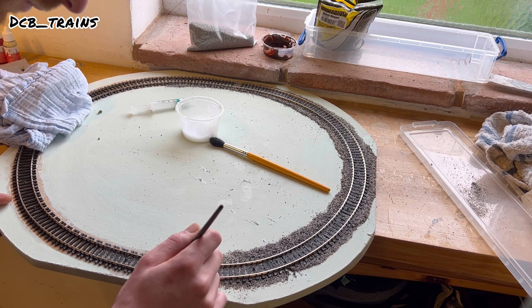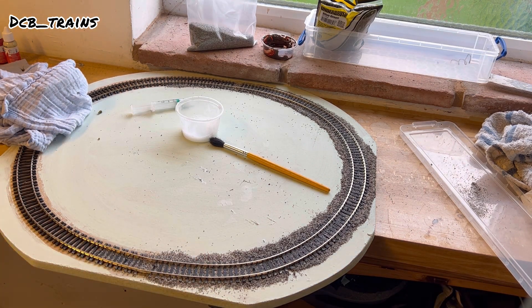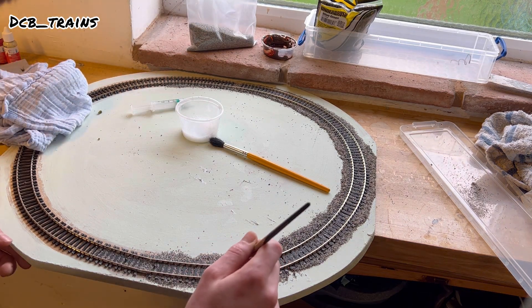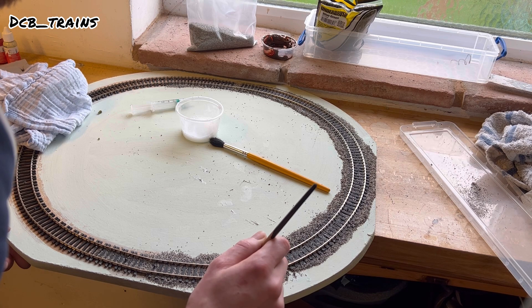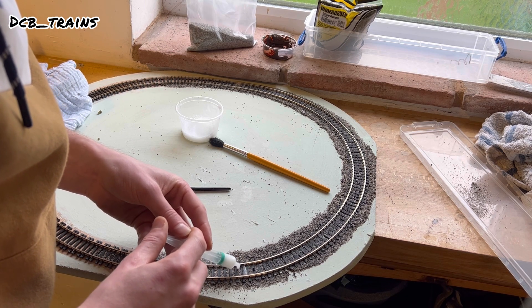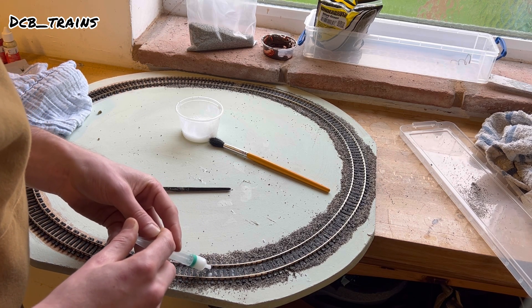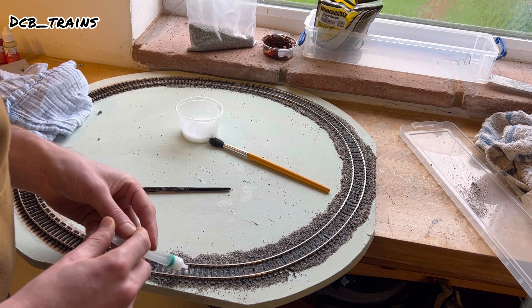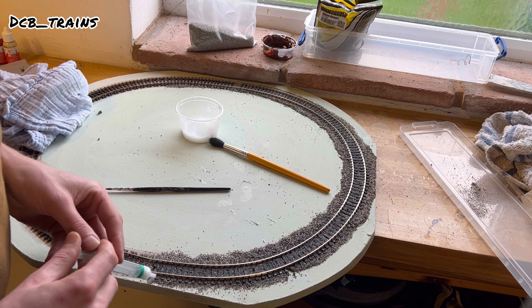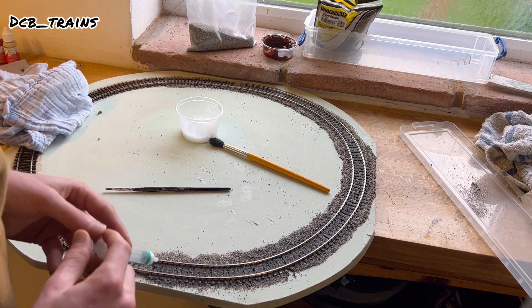Ballasting can take time — I find it quite relaxing, some people really hate it but I quite like it. I've already spread it out with the bigger yellow brush in the middle of the layout, then just checking to make sure it's not stuck between the rails or anywhere the loco might get its wheels caught. Once you're happy, get your syringe and put the formula in between the rails. This also helps keep the track in place along with the track pins, as it goes rock hard once done.